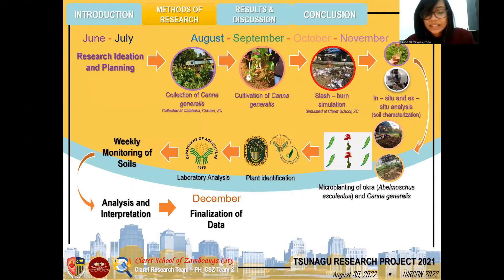Around November, we finally planted the Cana Generalis plants through a reverse agrofopping pattern, wherein the plant is planted between two okras to prove the effectiveness of the bioremediation process of the Cana Generalis species. We then sent plant and soil samples to the Department of Agriculture for plant identification and laboratory analysis. After receiving the results, we were able to interpret the data based on the NPK results of the soil before and during phytoremediation.